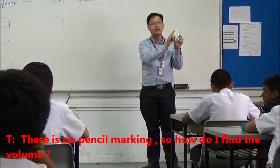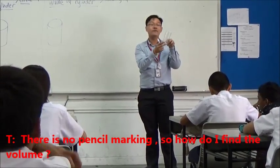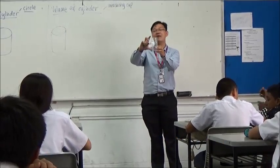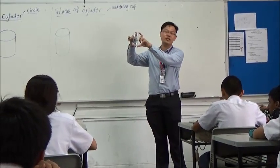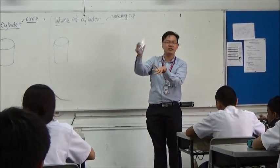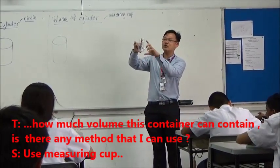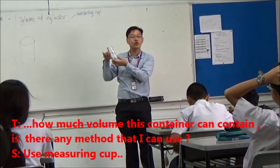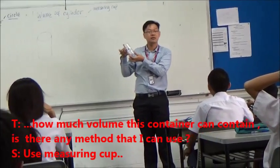I have no pencil marking, so how do I find it? Let's say I cover it fully with water — I cannot bring water to it because I will spill. So if I want to know how much volume this empty container can contain, is there any method I can use? Like measuring up in the water.